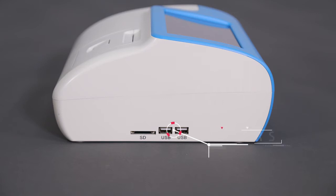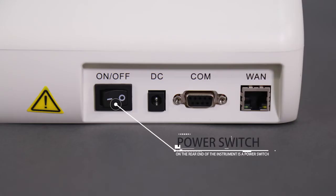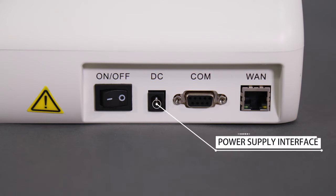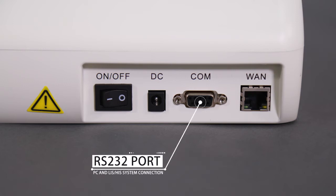Two USB ports on the left side are used to upgrade the system and to connect with an optional barcode scanner. On the rear end of the instrument is a power switch, a power supply interface, an Ethernet port, and an RS232 port for PC and LIS-HIS system connection.